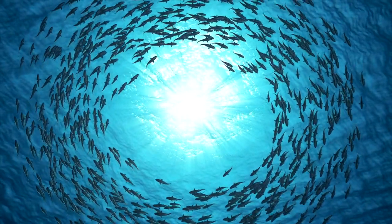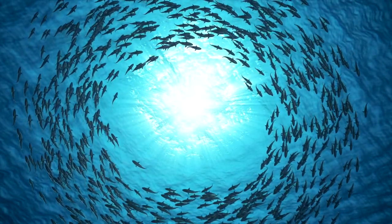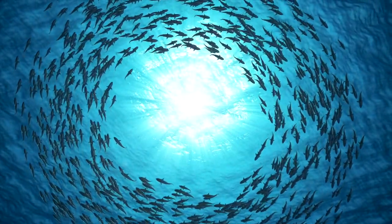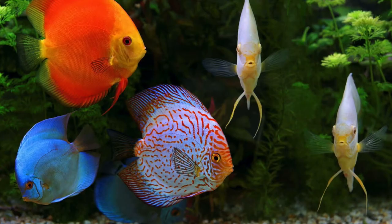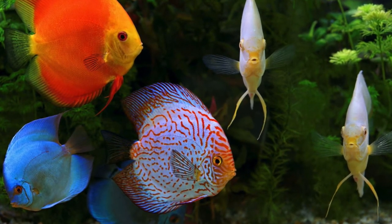Being a schooling and shoaling species, they must be kept with others of their kind for their psychological health and well-being. Their highly social nature requires their group community for a successful tank, and it's always best to source them together at the same time from one supplier where they're already established as a healthy group. If you cater to the needs of your discus fish, you could expect them to live for, on average, around 10 years.